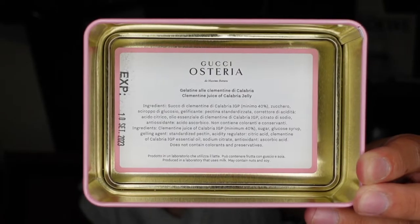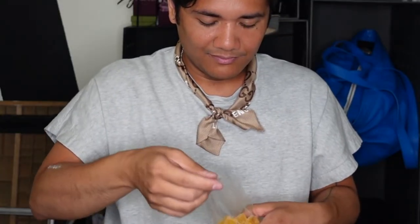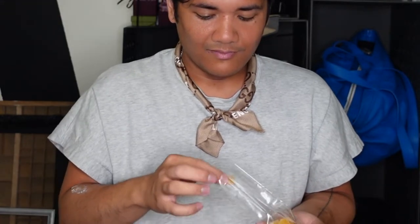So these are little fruit jellies — the flavor is mandarin orange. It comes with a little card: Gelatine al Clementine di Calabria — so it's Clementine juice of Calabria jellies. And then this is just the ingredients. But I do want to try them. Immediately it just feels like kind of like a gumdrop. It has that kind of tenderness — like when you squeeze it, kind of like squeezing a steak to feel its doneness. Not super fragrant actually, but it has a coating of sugar so it feels kind of gritty. You can smell a little bit of the citrus — okay, let's try it.